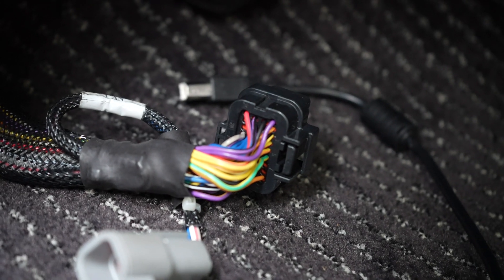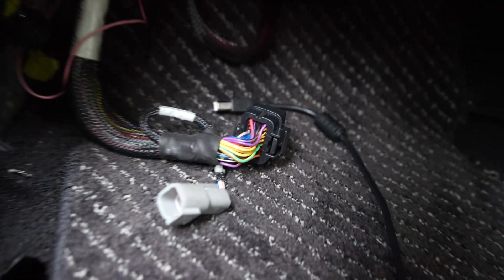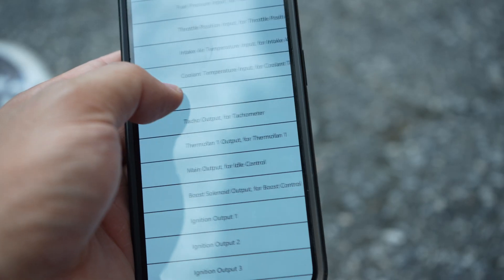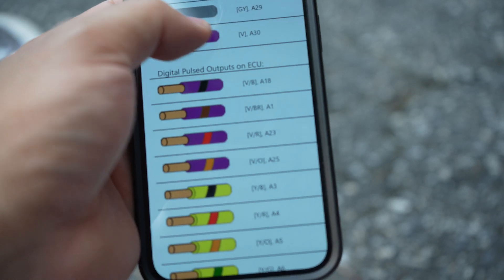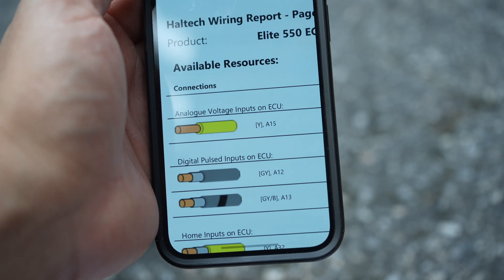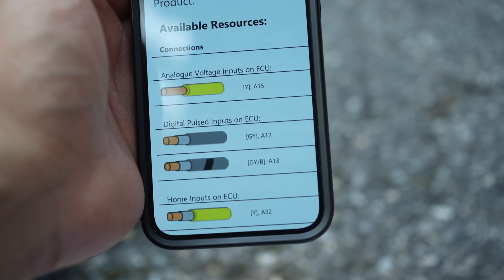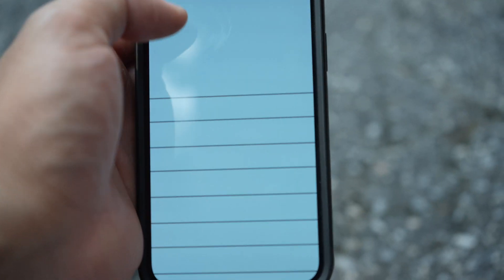We just disconnected the Haltech ECU harness so now we can look at the colors and the pinout. DPO4 right now is for the boost control solenoid - that's going to be reassigned for AC. For available resources, we have AVI A15, which is a yellow wire - that will be our input. Right now it's not being used for anything.